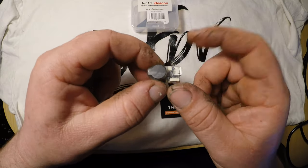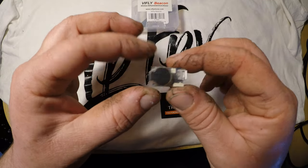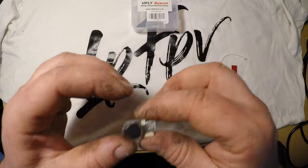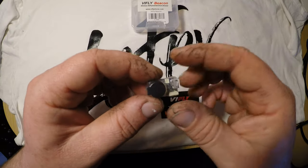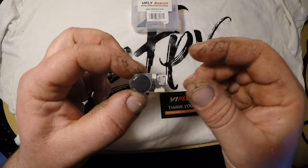This buzzer even has a stealing alert. The stealing alert function will be activated when the Wifly Beacon enters alarm status. If it detects a quick movement, it will beep continuously throughout. Hold the button for 2 to 5 seconds to turn off the buzzer and release the warning status.